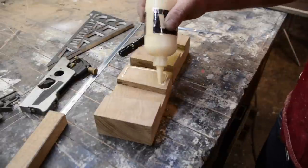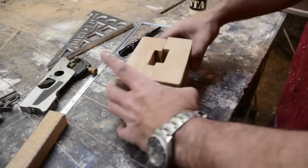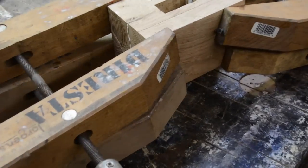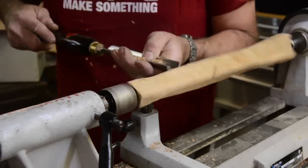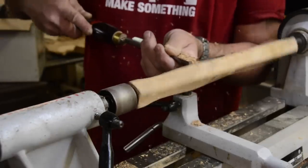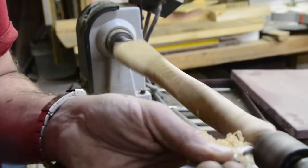Now I glue it, using Titebond wood glue, just getting it on the surfaces. Then I use screw clamps to get everything nice and strong - screw clamps look good on camera but they also work really well; you can never have enough. Now I'm going to put a little bit of a round-over on the handle. I don't want it to go all the way across all four sides - just trying to get that round-over to appear on two sides of the handle.